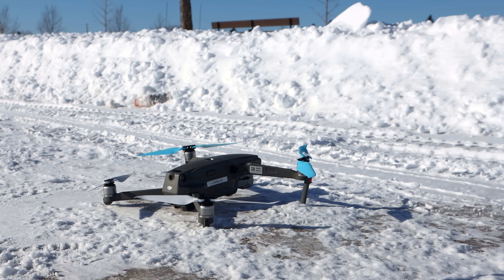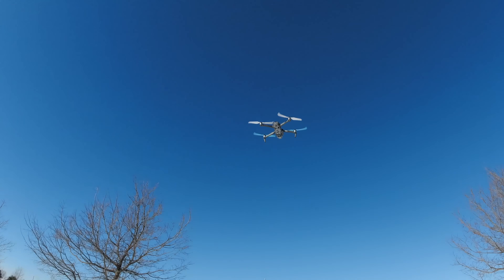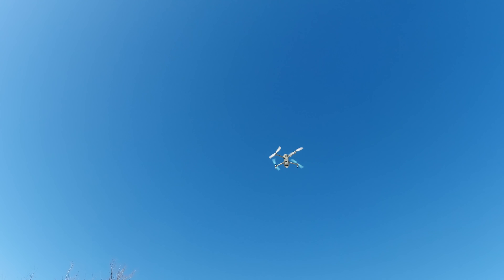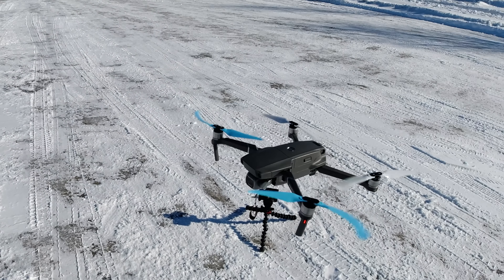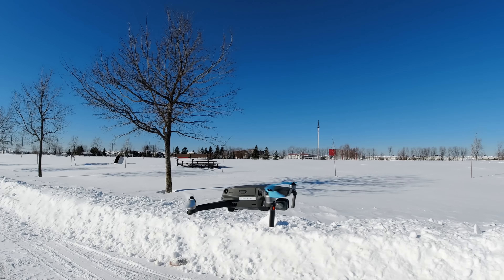Did you hear a difference in pitch? I certainly did. So next thing to do is watch my ears fall off because they are now frozen. But before that happens, I'm going to take this Mavic 2 Pro and try to fly it. I think it'll start up in this cold weather — I'm going to fly it and see if I notice any errors on my phone as I fly around. And the props started up — thank God. Let's take it up!